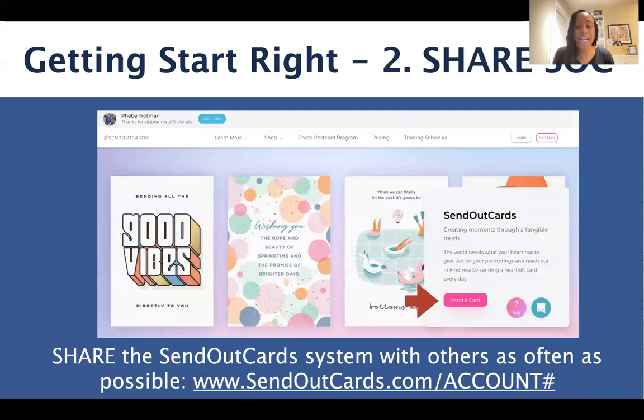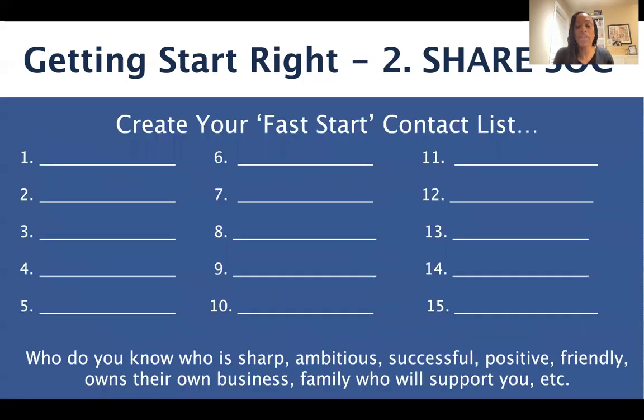Next, we want to share Send Out Cards — share the Send Out Cards system with others as often as possible. Your referral website is www.sendoutcards.com forward slash your account number. This is where we can invite people to go, where they can send a free card, learn about the photo postcard program or the greeting card program. We recommend you create your fast start contact list. Pause the video right now, grab your phone or pen and paper, and make a list of 15 or more people that you know who are sharp, ambitious, successful, positive, and friendly — people who may own their own business, or maybe a friend or family member who will support you. Start with at least 15 people that you can begin sharing Send Out Cards with today.